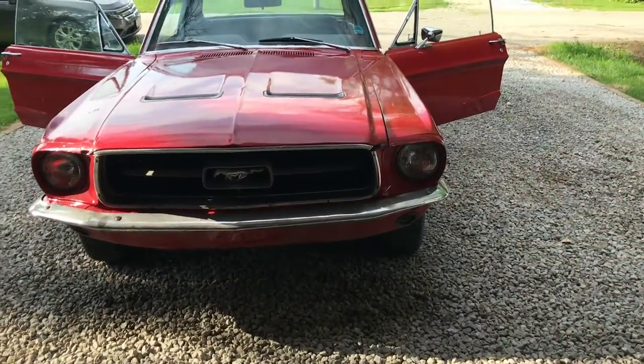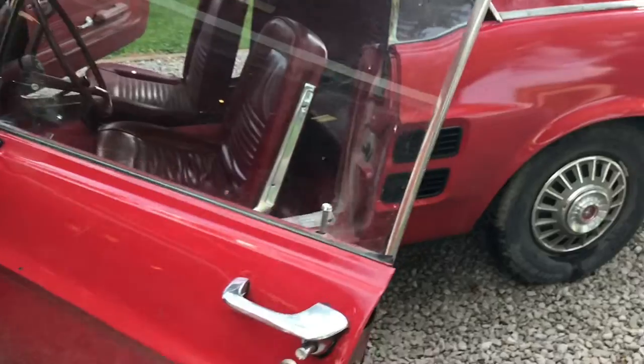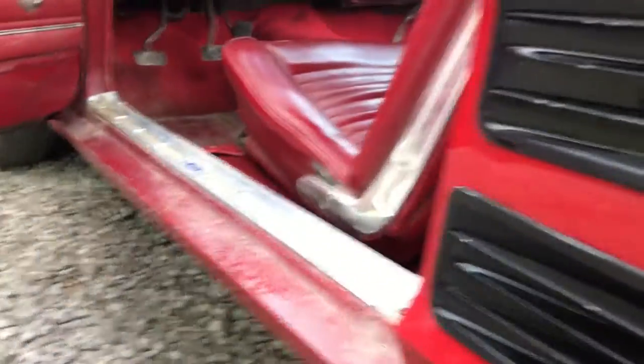Hey guys, I got a little change of pace for you. I got a new project car — it's not mine, it's a client's. They got ahold of me and we're gonna do a little build process on it over the next probably couple months. Here it is: it's a '67 Mustang coupe, just an inline six with a three-on-the-floor. It was previously restored but it's pretty rough. Overall the body — checking the notorious rust spots — there's a couple little spots but it was actually pretty solid of a car.